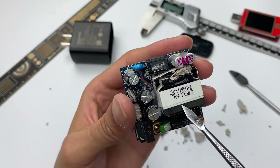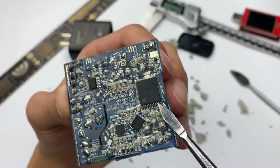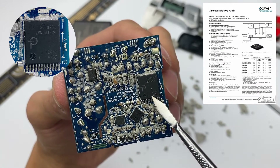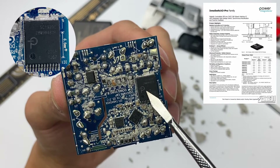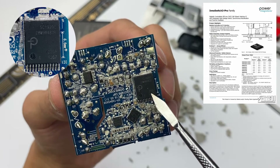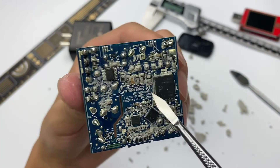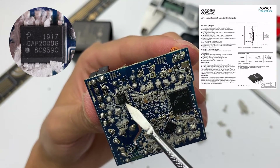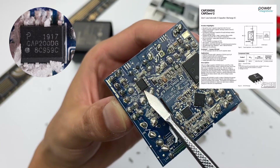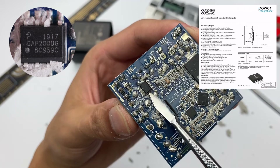Here is the transformer, with the charger model information printed on top. It is controlled by the master control chip on the back, which comes from Power Integrations, a well-known American manufacturer. It is customized by Samsung and belongs to the InnoSwitch 3 Pro series. It has a built-in primary PWM controller, primary switching tube, and secondary synchronous rectifier controller. Also on the primary side, a X-capacitor discharge chip from Power Integrations, model CAP200DG, is used to improve the energy efficiency of the charger.